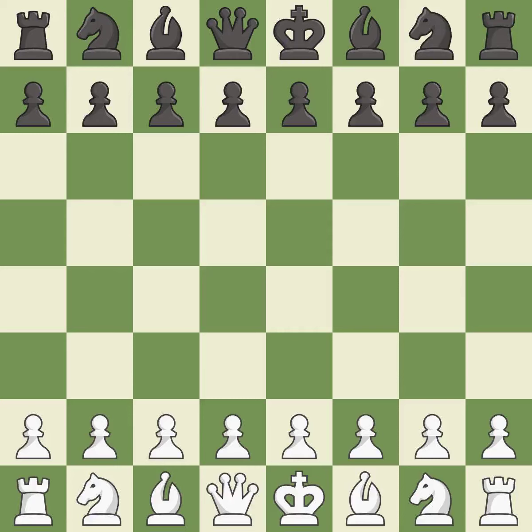Rui Lopez Opening, Morphy Defense, Columbus Variation. That game was pretty competitive. The opening was balanced. Both players navigated the middle game well. Both players had a nice endgame.